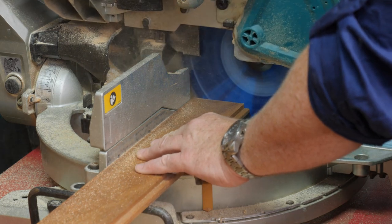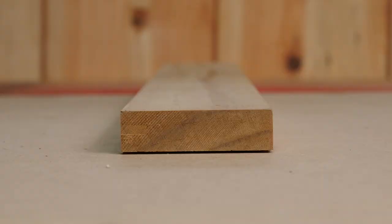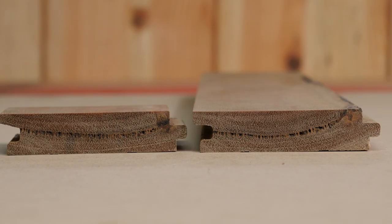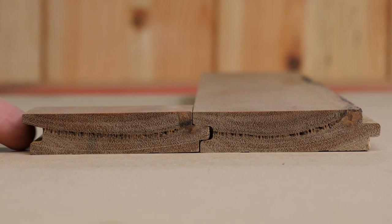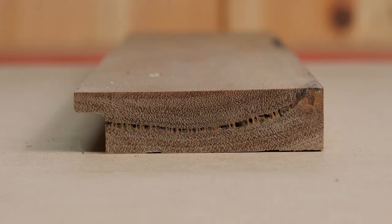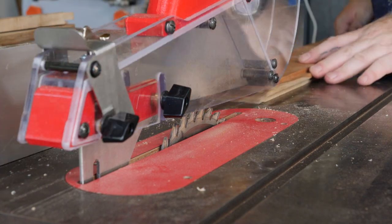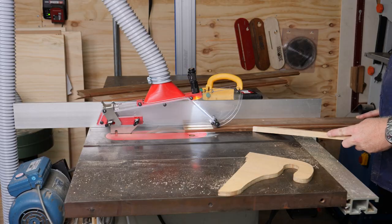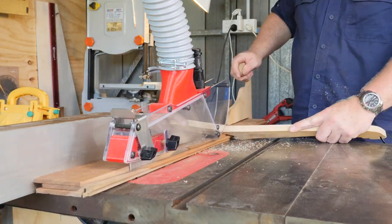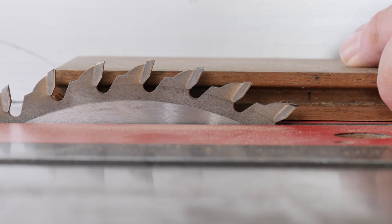The easiest way to make a picture frame is to use a table saw or router to cut a rebate or rabbet on the inside edge of the frame — passing your boards through the table saw once each way. This flooring has a tongue and groove profile, so I need to make two cuts: one to take off the tongue and one to take off half the groove on the other side. That gives me a clean edge to use against the fence.